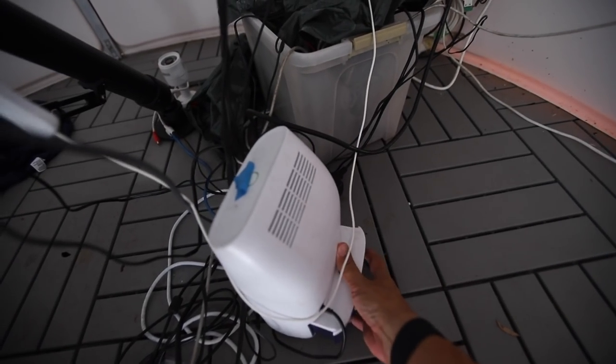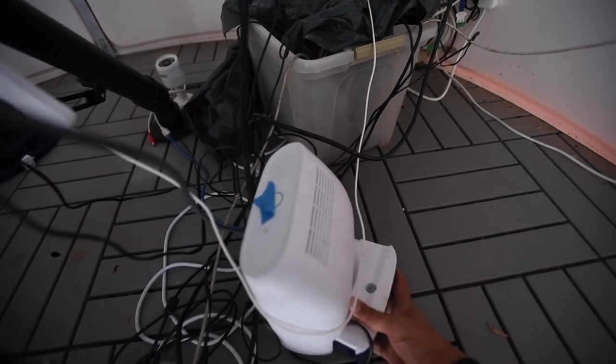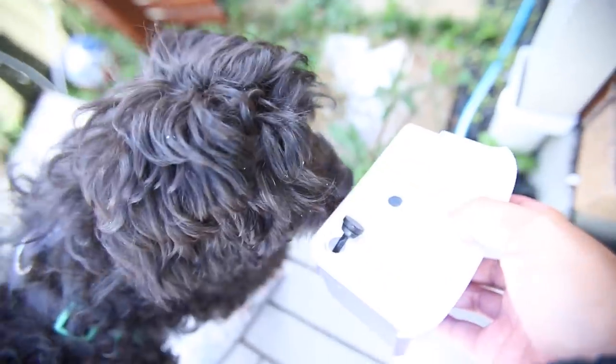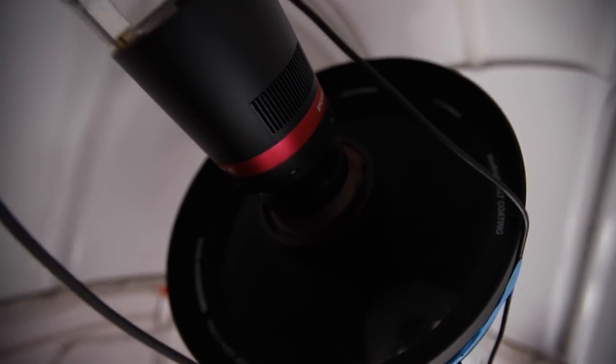After a while of this inclement weather, the first thing I have to do is empty the dehumidifier. The next thing I want to do is just check for cobwebs. Yeah, a few little cobwebs in there — doesn't look too bad. Just get the little spiderwebs out of there.